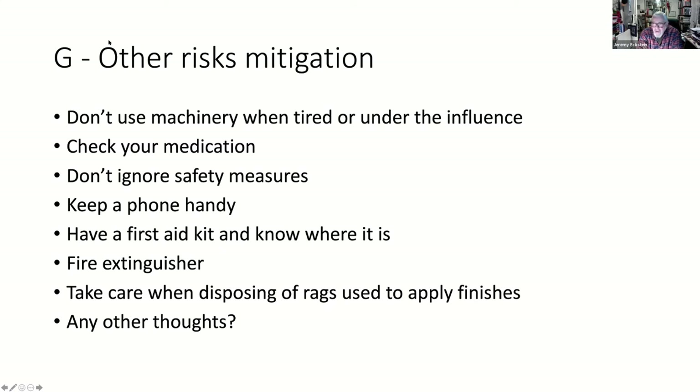What about security? Most of us have got sheds at the bottom of the garden with several thousand pounds worth of kit. Are these pieces covered by household insurance? Usually you'll find it's any one item - if you've got a lathe over a certain value it would be flagged. When I told my insurance company about my workshop they asked what the items were worth.